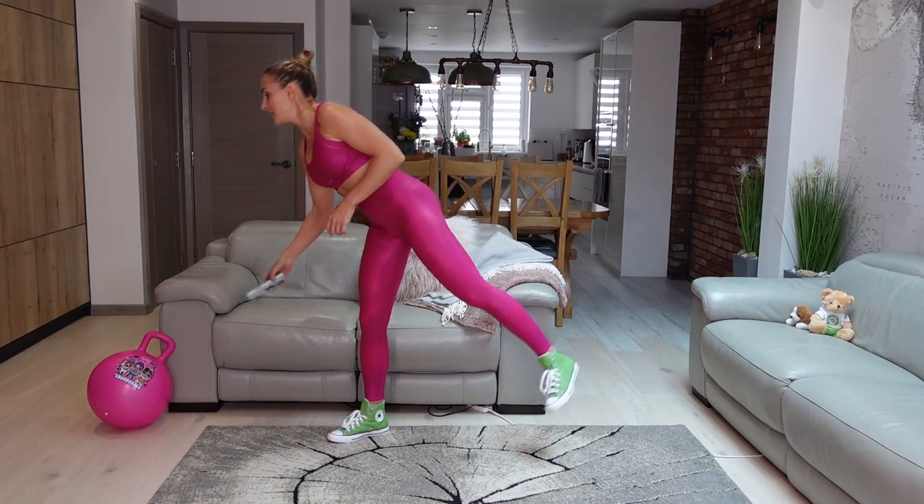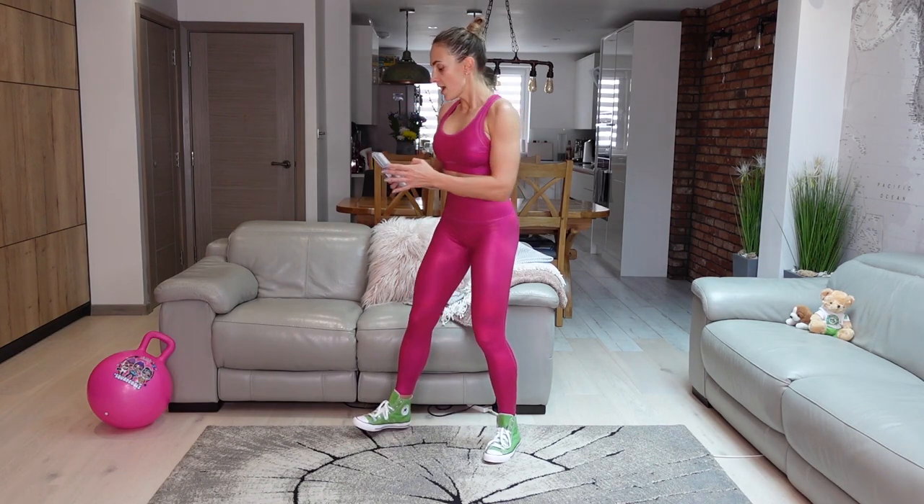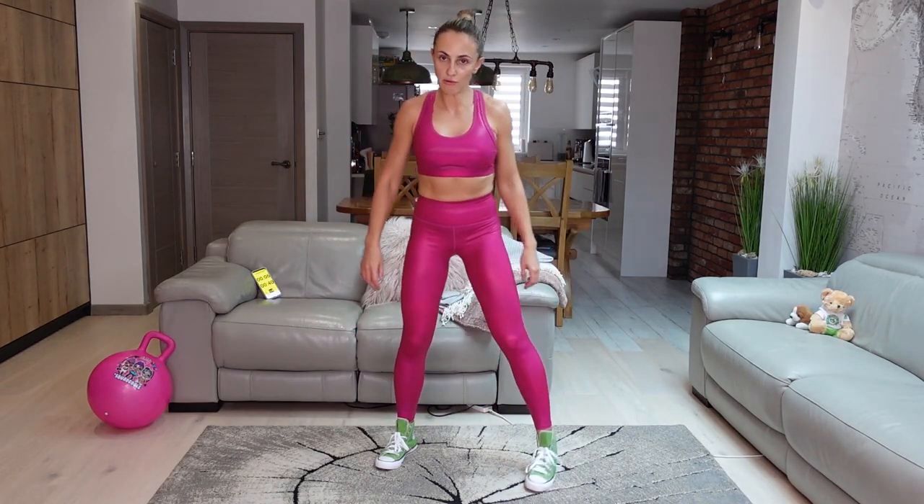Lots of squatting today, just be prepared for it. Let me set my timer up and we're going to go. We have 10 seconds before we start, and we're going to do squat to toe raises.